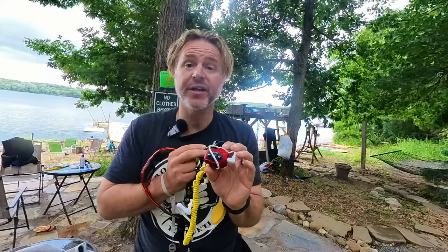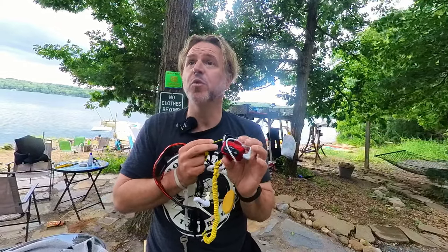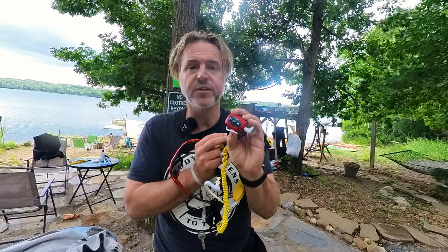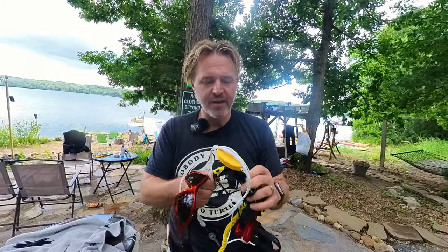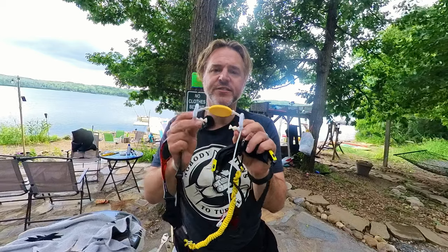Swim goggles, waterproof MP3 player — don't always trust the star ratings, sometimes they're complete bunk. I've used this MP3 player now for two seasons and when I don't lose it, it works pretty well and it's easy to load stuff onto. I used to just go wireless from my watch to play all my music, but every time I fell in it would stop my song and I'd have to fiddle with it with a wet finger while my water apps were running. It just doesn't work as well. These are simpler and easier.